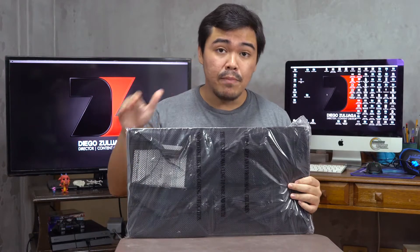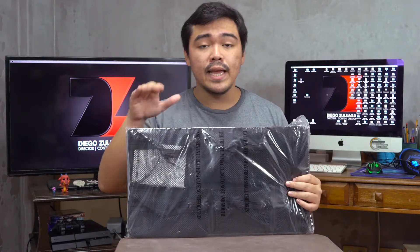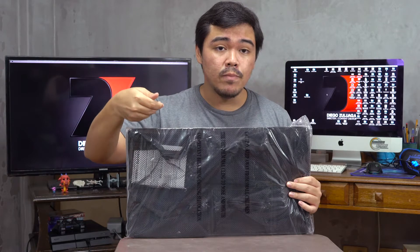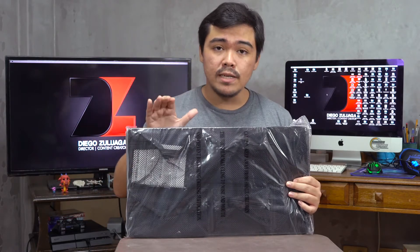This lid organizer is specifically made for the 1510 Pelican case. I have that case, and lately it's been getting a lot harder for me to organize my equipment, being that the main equipment is mixed in with the small equipment. So I picked this one up just so I'd have a lot less stress during production.